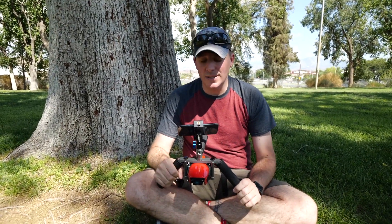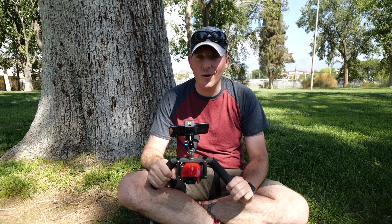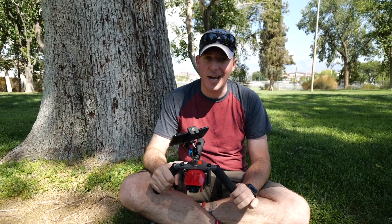Once you assemble this, it turns your drone from just a mere drone to a high definition stabilized handheld camera.